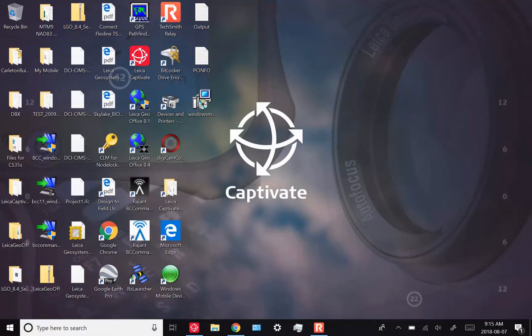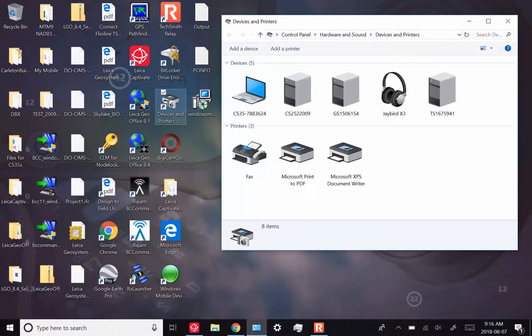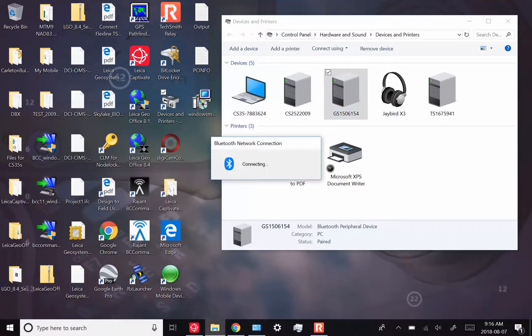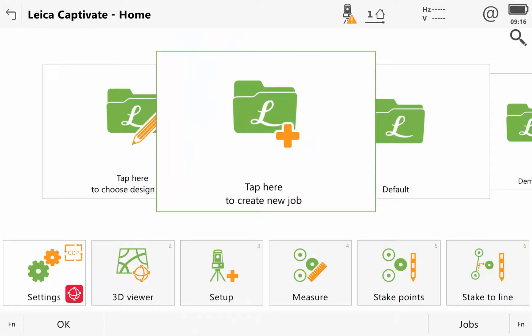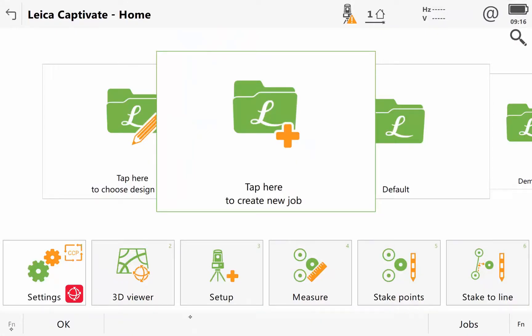The first thing we have to do is connect to the GS15. To do that, just like in the previous videos, go to devices and printers — I can see I've already got it set up so I can connect using an ad hoc network. Now I can go to Leica Captivate and change the instrument from total station to GS.